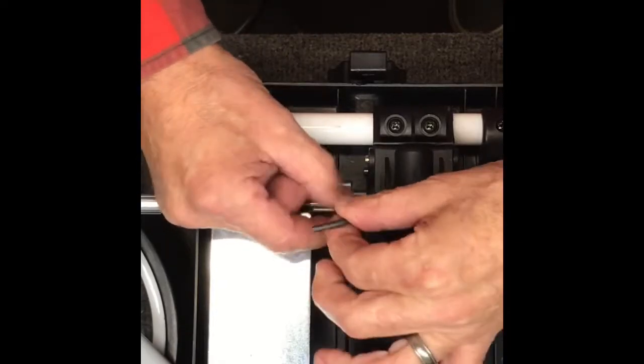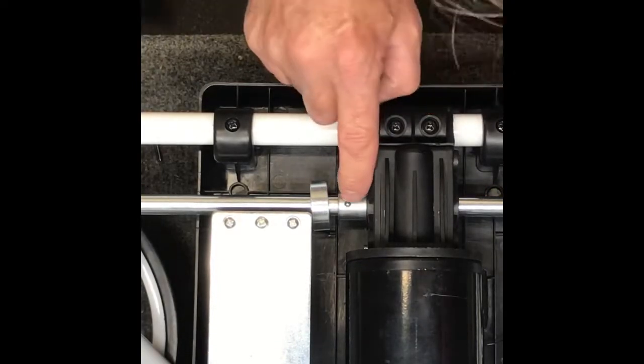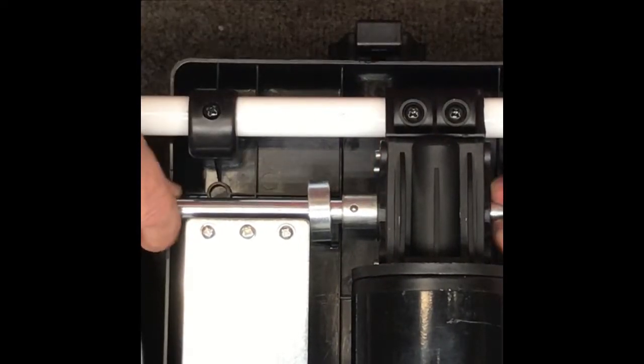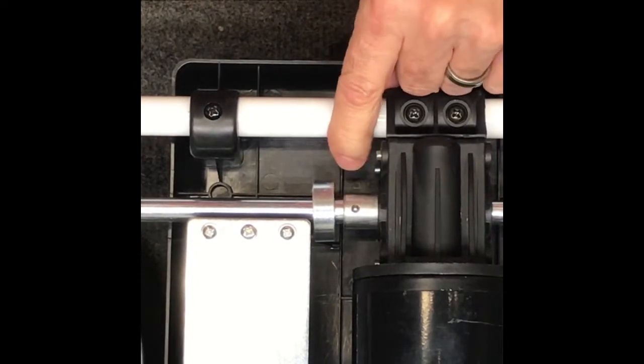When you take it out, this will loosen this collar here and you can take that collar off to the side. Then we're going to rotate it again — when we rotate it 180 degrees there's a little ball bearing there, and that ball bearing can sometimes be a little tricky to get out. You can take a hammer and tap lightly on the end and you'll see the ball bearing start to rise up.